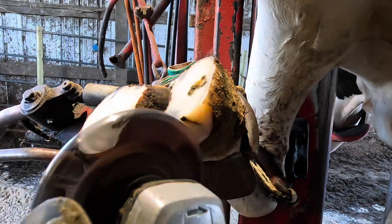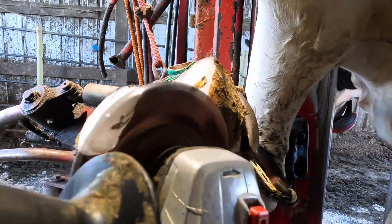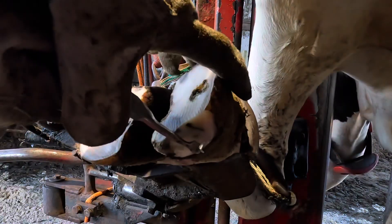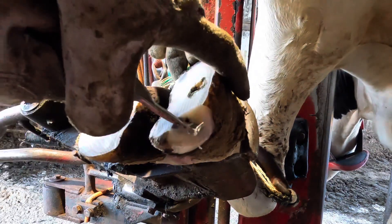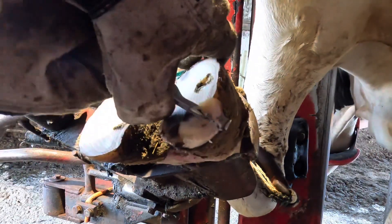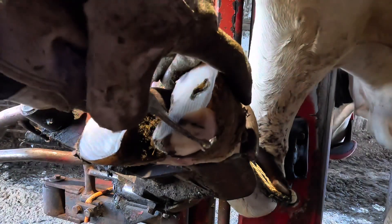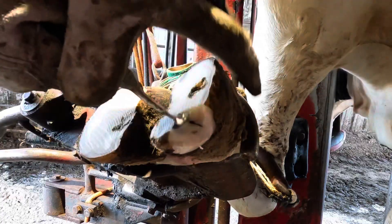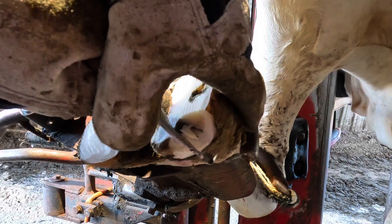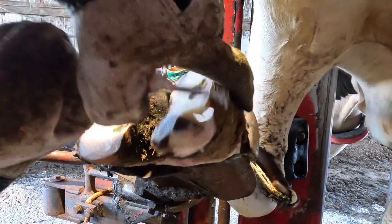Now I'm going to do something I don't like to do, and that's remove some of that outside wall. The reason I don't like removing wall horn is because that is where the weight of the cow is transferred from the foot to the ground. When we take that away, we're taking away that structural support, forcing that weight to the other portions of the wall or to the sole, which typically we don't want to do.